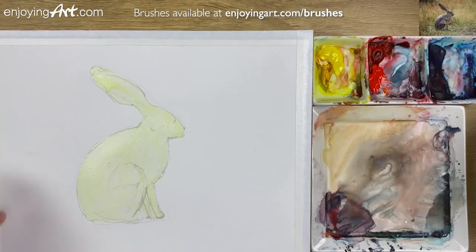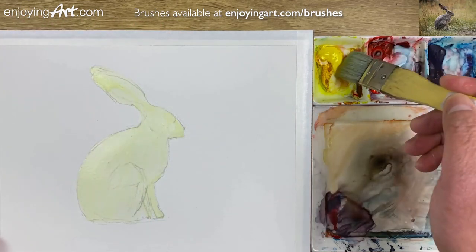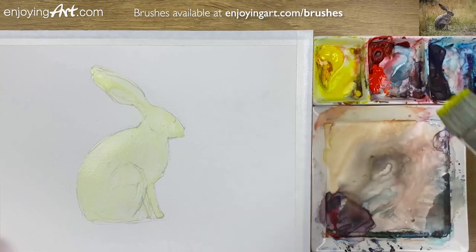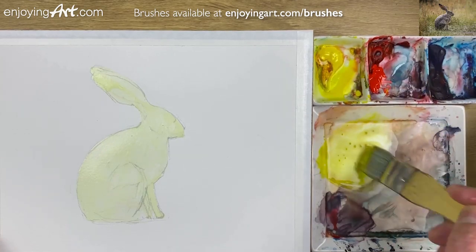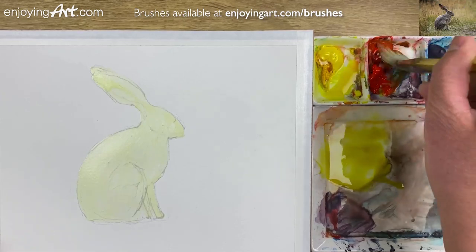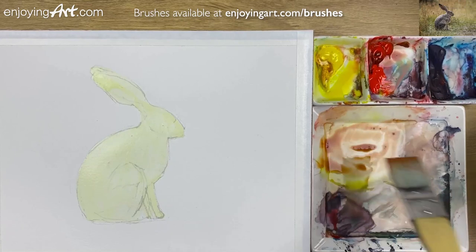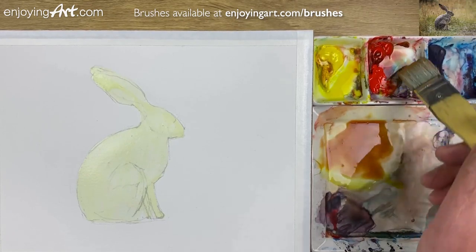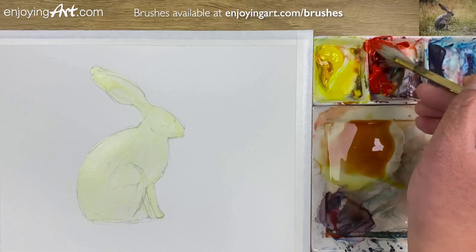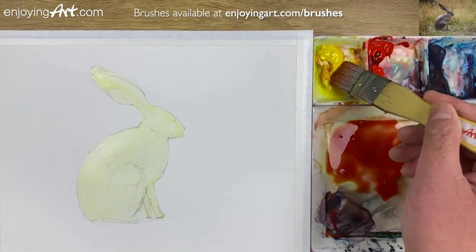The masking fluid is already dried. Now I'm going to start painting into the background. I'm going to mix a little bit of a brown color — that means you have all three colors together. That's a nice brown color, but I need a lot more. So I get a little bit more water. At the same time, you've got to have a lot more paint, or otherwise it will be too light.